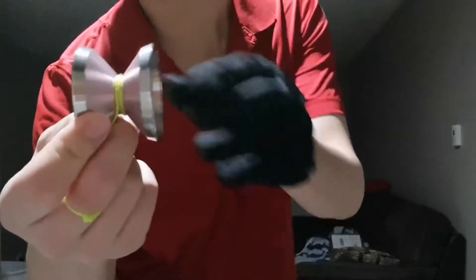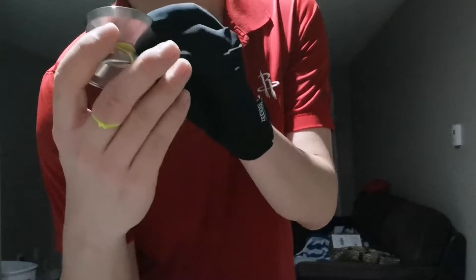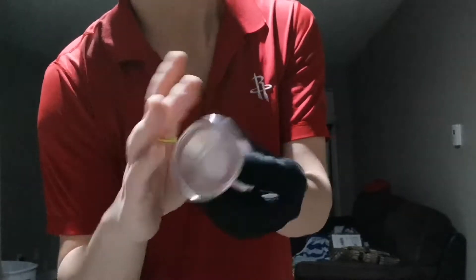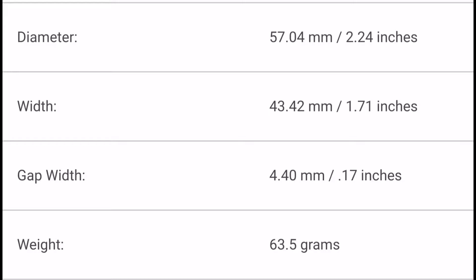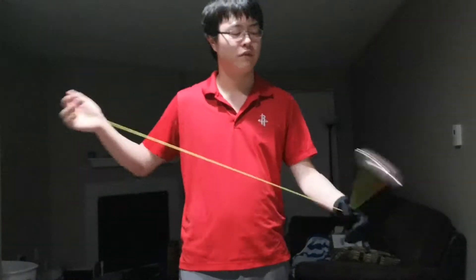By feel I'd say the wall thickness is around 1.1 to 1.2mm — not as thin as the Hummingbird or even the Converge, but definitely very, very thin. The rims don't actually look that big, but they're very, very thick, so there's some nice rim weight there. I'll have the full specs of the Draupnir on screen. Now let's do the smoothness test. My friend really takes care of his yo-yo, so this is a 10 out of 10 smooth — there's no vibe whatsoever. Very good.